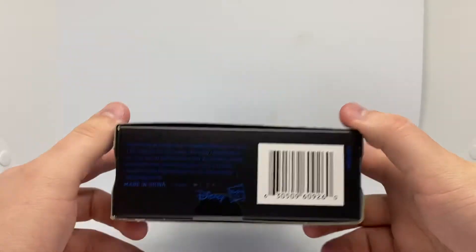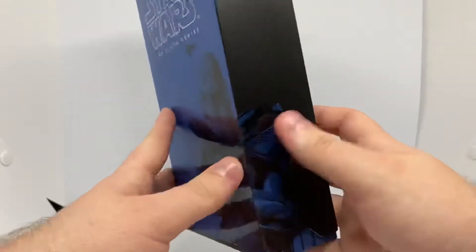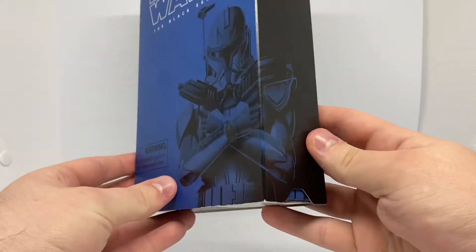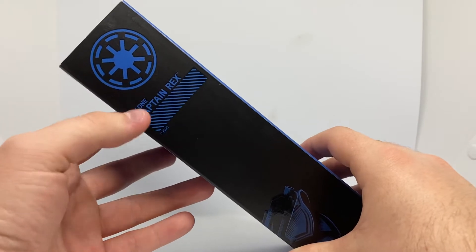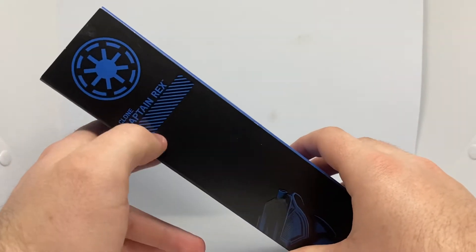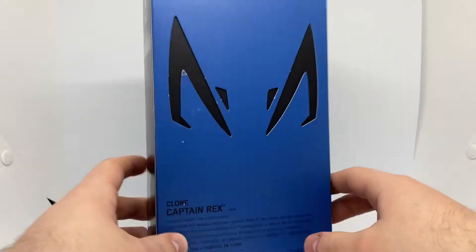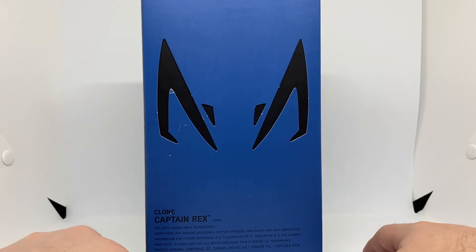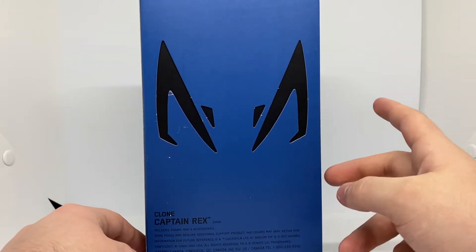Nothing much going on on top. And you've got the side here — it continues the picture, which is pretty sweet. And you have the Republic symbol, Clone Captain Rex, and this showing that it's an exclusive. And on the back here, you have the symbol that he has on his helmet — it's from a beast, I believe.